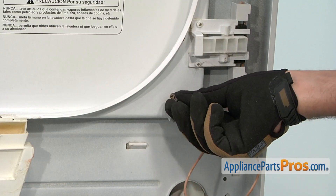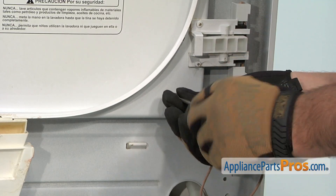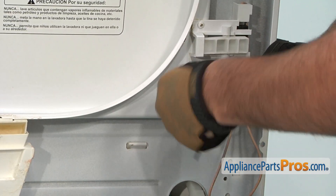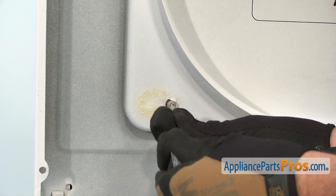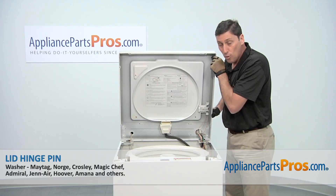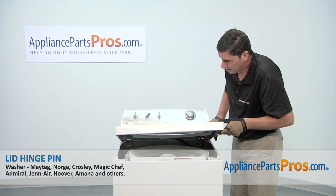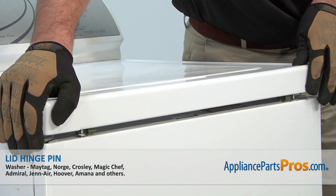Then thread in and tighten the two Phillips head screws that retain the hinges. Lower down the top and then push on the front edge of the panel to engage the two retaining clips.